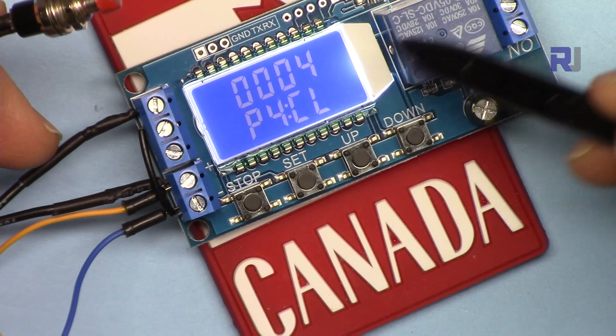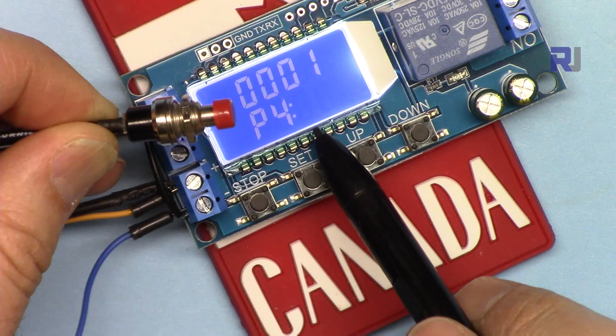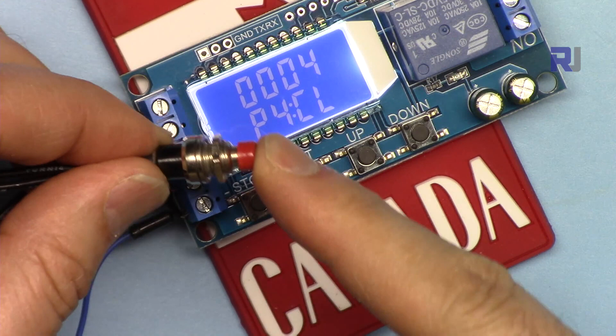Press the trigger to start. It starts from CL first, then goes ON, and then will turn off. When it is running, pressing the trigger has no effect.